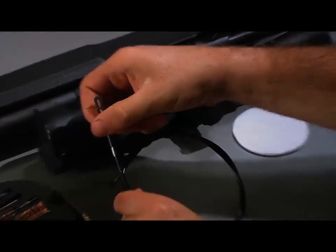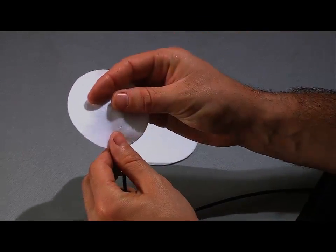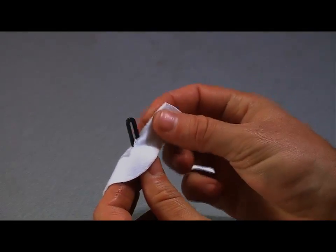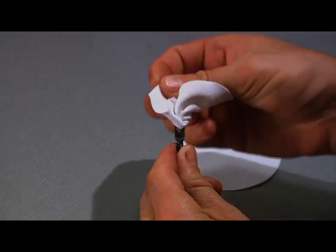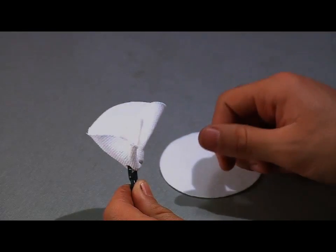Grab the slotted tip. I'm going to take my patch, insert the tip, do a slot in the patch, take a pinch on the patch, feed it back through the tip, and pull. That creates a swab that will give me 360 degrees inside my sniper barrel.